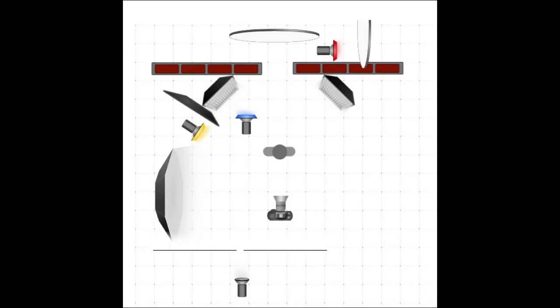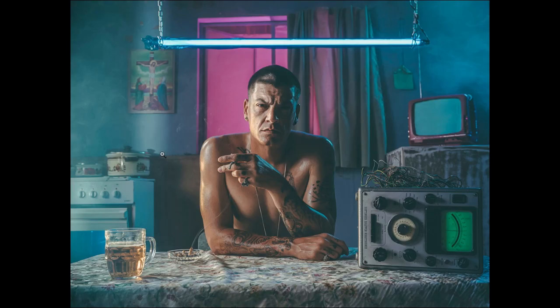I just want to quickly show you guys the light diagram — this is a top-angle view of what's going on in the set. Here's Silver Black, our subject, the camera angle, and you can see all the flash heads and modifiers. These red bricks are illustrating the wall behind him, and the little gap is the window right behind Silver Black. You'll also see we used quite a lot of color gels — a pink gel at the back, and a blue and a yellow gel on one side.